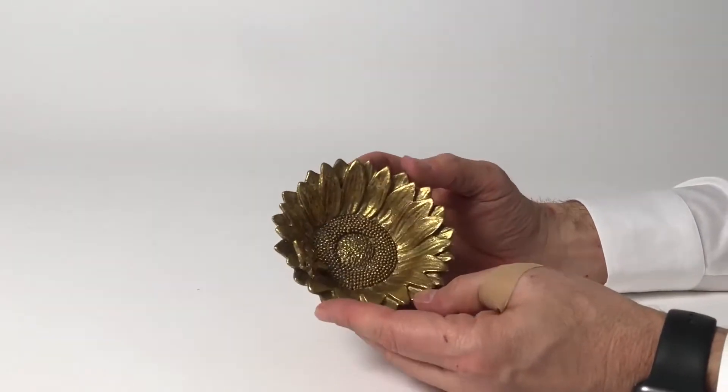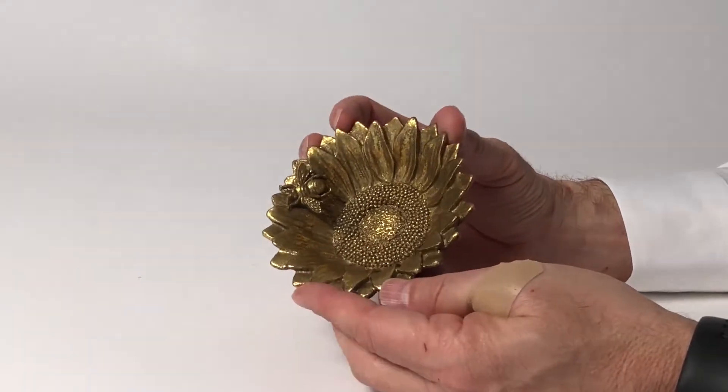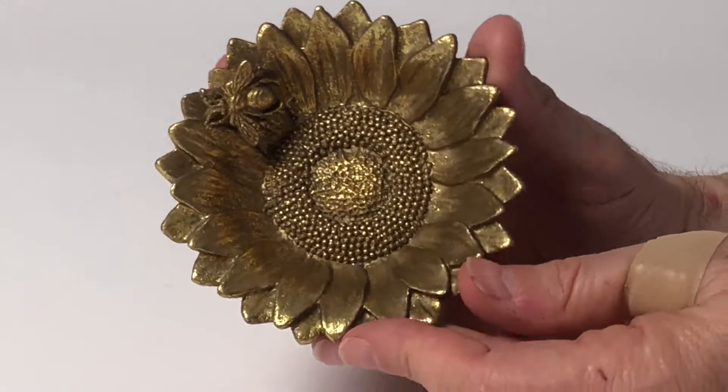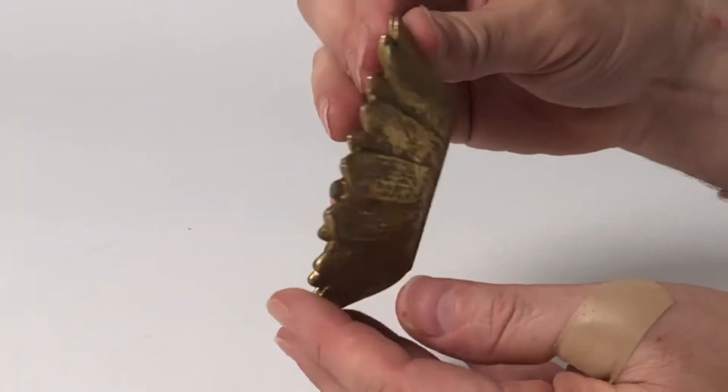Beautiful things always come in small sizes, and here we have a reproduction of a sunflower with a bee on it. The detail is just marvelous on this. These are actually made out of a pewter material, and then we antique it with this gold finish.